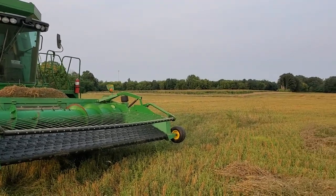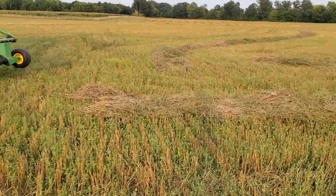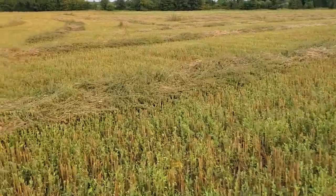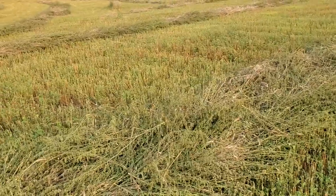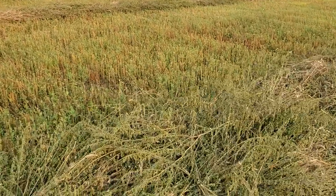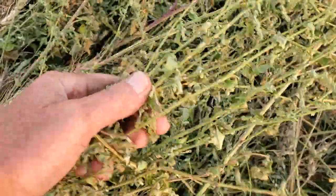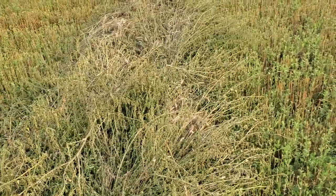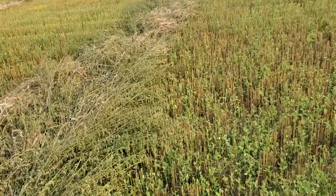I shot a video about two hours ago showing the nice swath with the pickup head, but now that I'm getting into the weedier part of the field I wanted to show what the windrow looks like. I swathed this two days ago and it's been 80-85 and sunny with some wind, so these weeds have really dried down. As you can see there's weed in here, but there's also a lot of lamb's quarter — lamb's quarter, pigweed, mostly lamb's quarter.